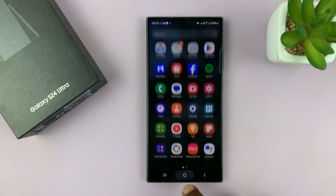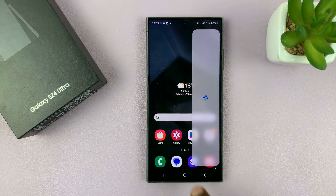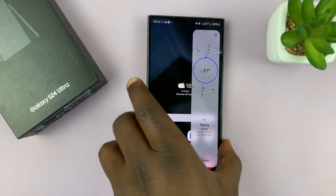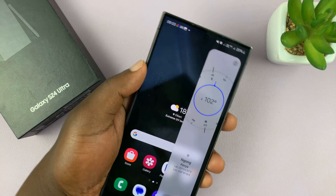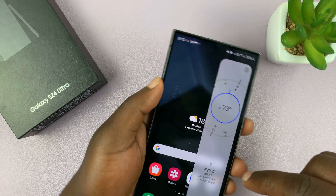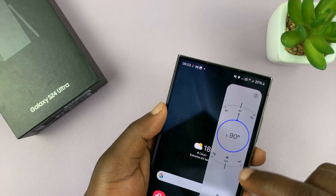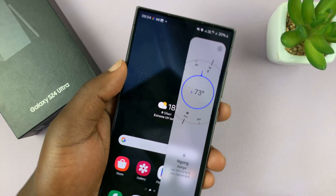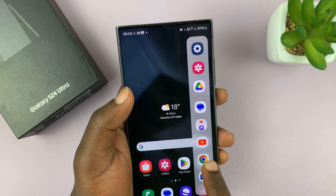Let's go back all the way to the main home screen. Now, when you bring up the Edge panel and then swipe, you now have a compass. This is a built-in compass. You can see it works — that's East, West, North, South. There's your built-in compass right on your Galaxy S24.